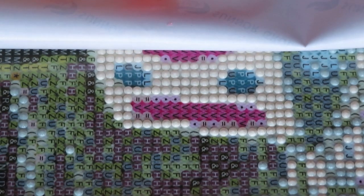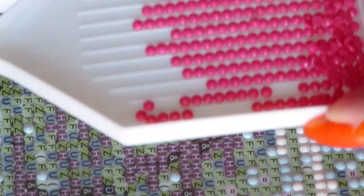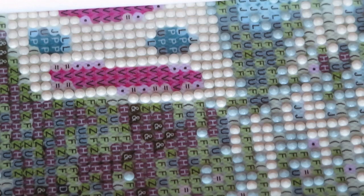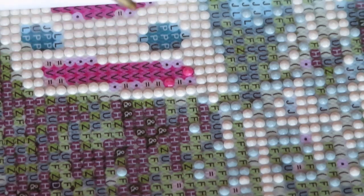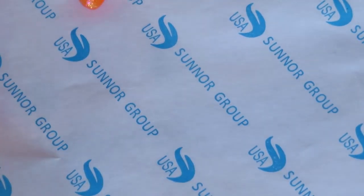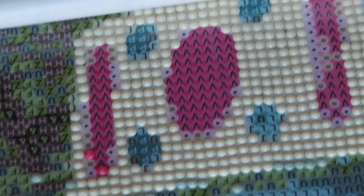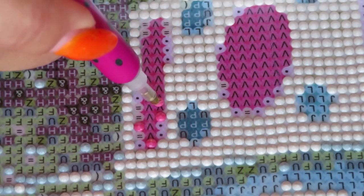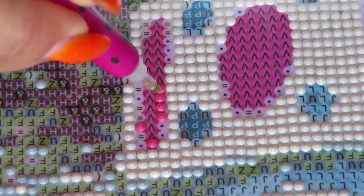I think we are good. Let me show you — the diamonds are all even, beautiful quality. I'm going to place this canvas vertically because this way I will better control straight lines. Since I'm working with double-sided glue, I need to place the drills as straight as possible because I can't move them once placed — otherwise they move together with the glue.